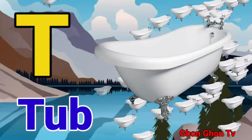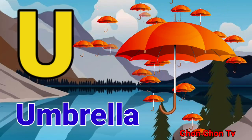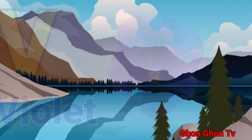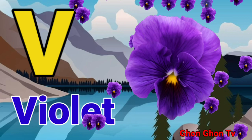T for tube. U for umbrella. V for violet.